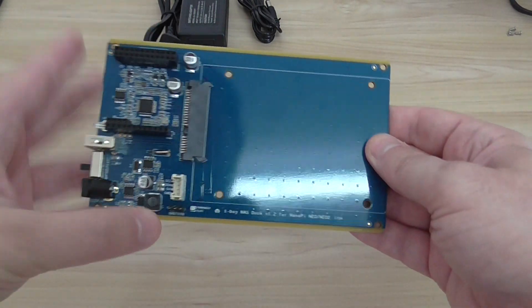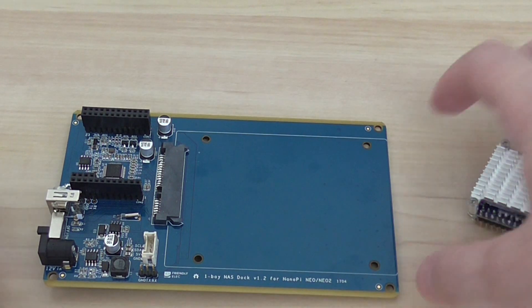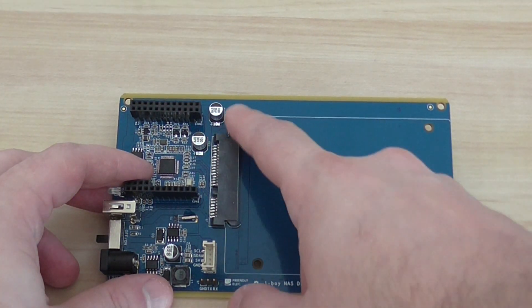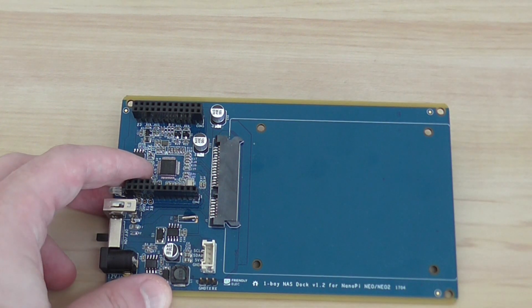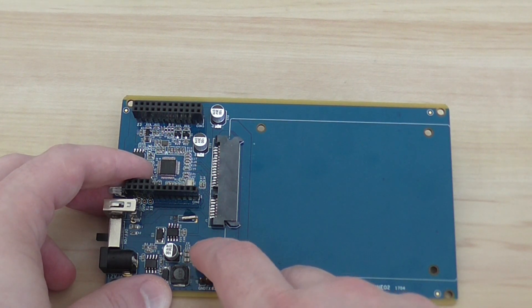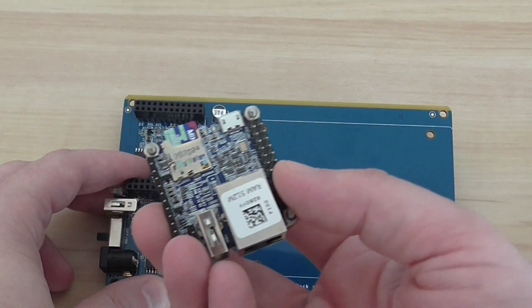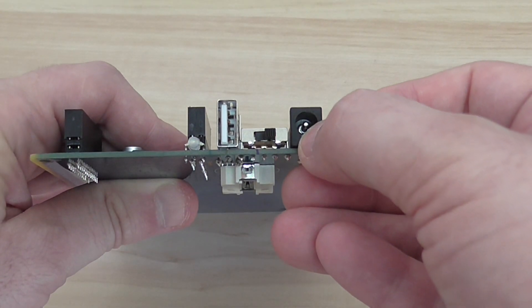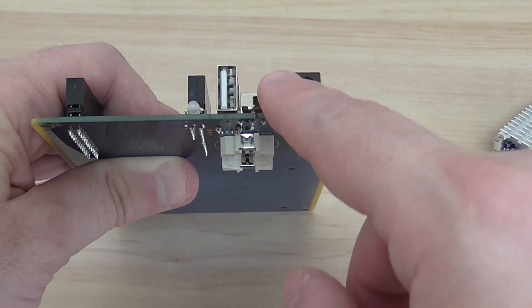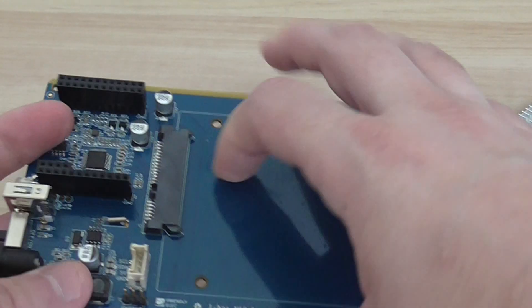Now let's go to the main board. This is the SATA version 2 interface for any 2.5 inch hard drive — you can also use an SSD drive. You also have additional interfaces including I2C and other pins for the Neo board. On the back side you have a DC 12 volt power input, a power on/off switch, one USB port, and a power light indicator.